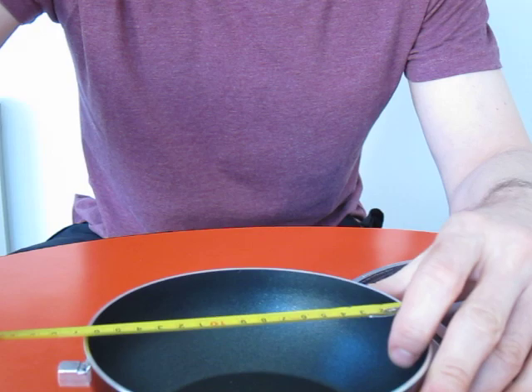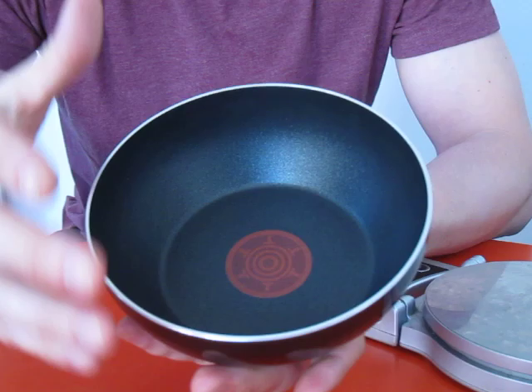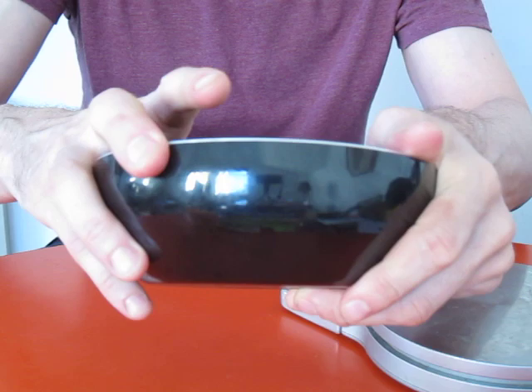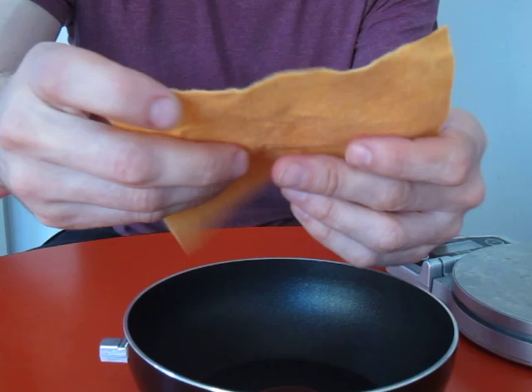Most camp pans are 18 to 22 centimeters across; this is a more compact 16 centimeters, which is a good size for your pack. It's got a proper nonstick surface and it's big enough to fry a couple of eggs — I've done it and it works really well. Being a proper pan, it disperses heat evenly through the thick aluminium and fits perfectly on this stove.